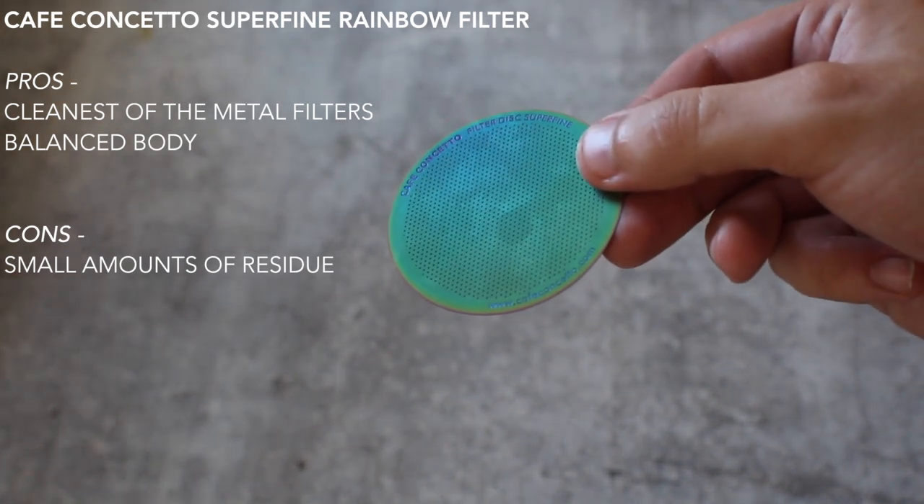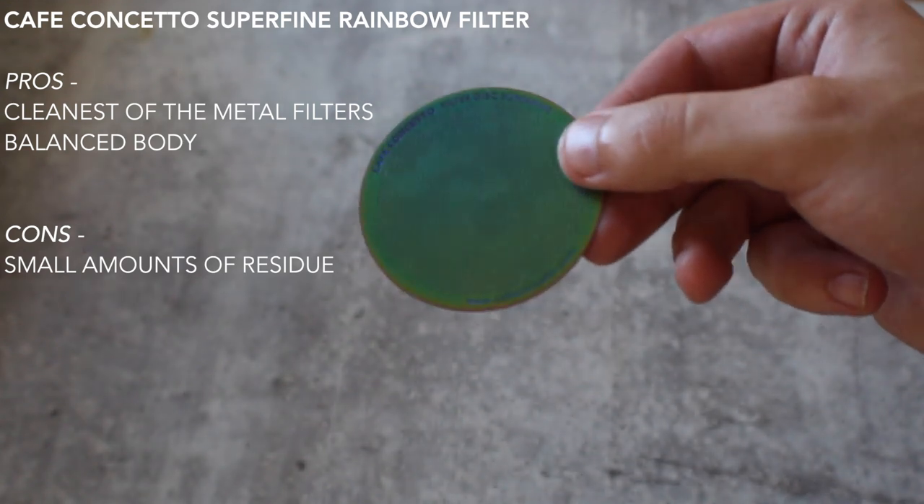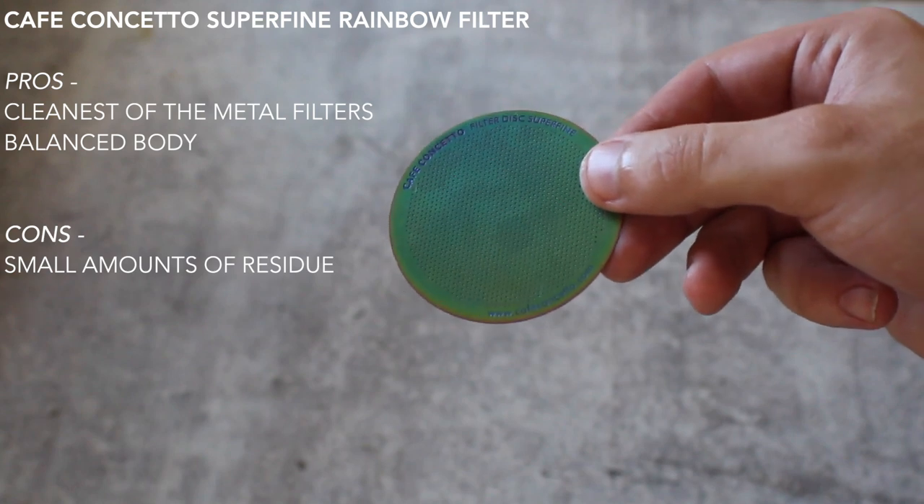I would say the super fine is as close as you can get right now on the market to a paper filter, and who doesn't want to be sustainable and support a company that cares? Let me know in the comments if you've tried them before or have other filters worth trying. As always, thanks for watching — don't forget to like and subscribe, hit the bell for notifications, follow me on Instagram at sprometheus, the blog at sprometheus.com, and as always, stay caffeinated.